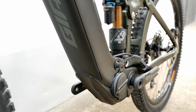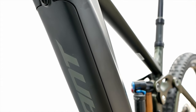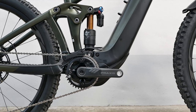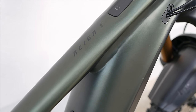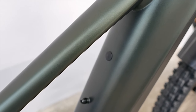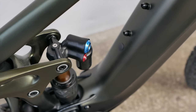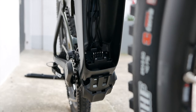Due to its more compact dimensions, the ground clearance of the Reign E+ has increased by 37 millimeters, which will make it much easier to overcome obstacles. Stronger, lighter, and smaller — it's obvious that Giant wanted to pack a lot in, and the manufacturer has succeeded. The SyncDrive Pro 2 is also supposed to be quieter than its predecessor.